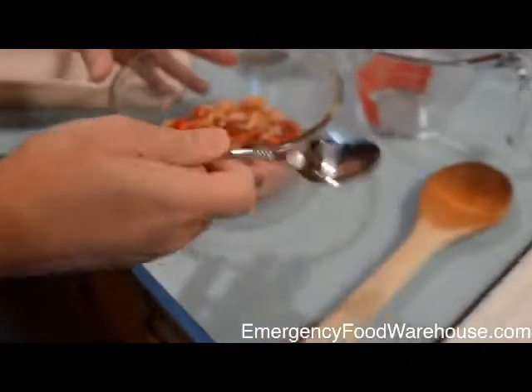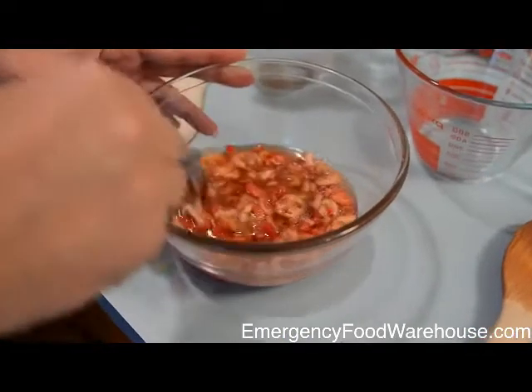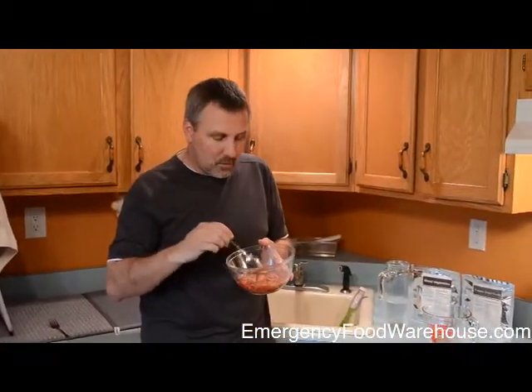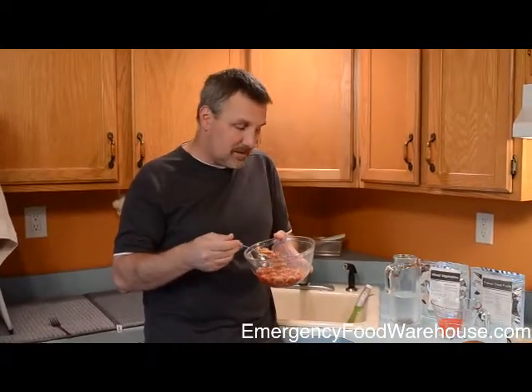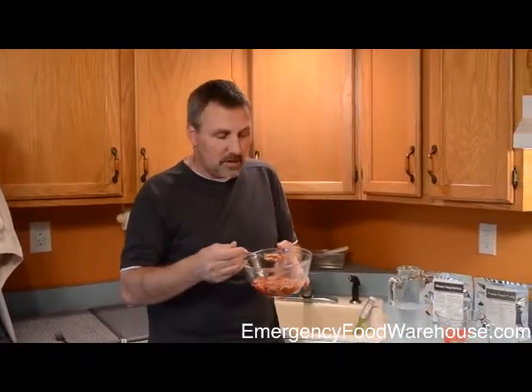The fruits have been sitting here soaking and hydrating in the water. You'll see it's very liquidy. You've got two choices: you can strain out the extra water and just eat the fruits, but in a survival situation you really don't want to waste any hydration. I'd definitely recommend you scoop out the fruits as you need them, and then you've got basically fruit-flavored water that I'd suggest you drink to get the nutrients and water as well.